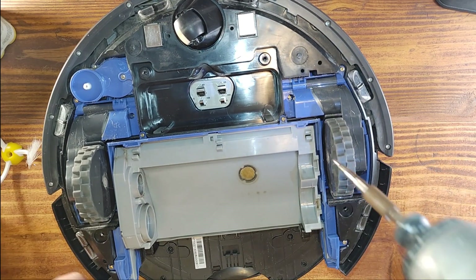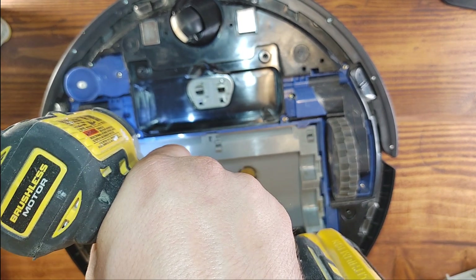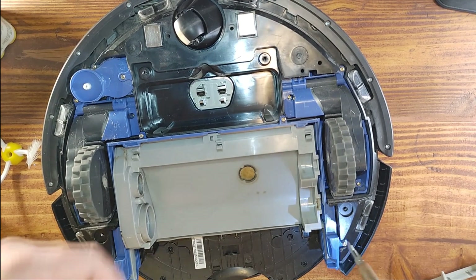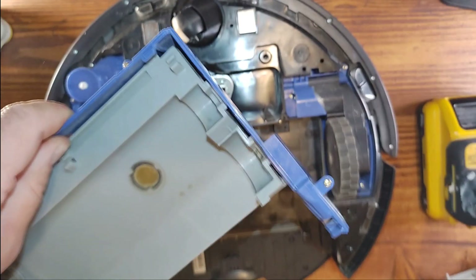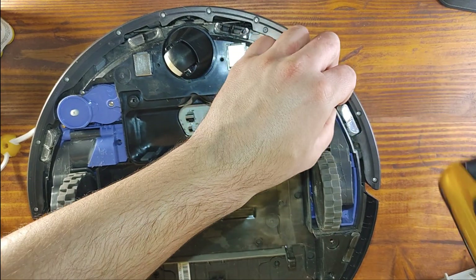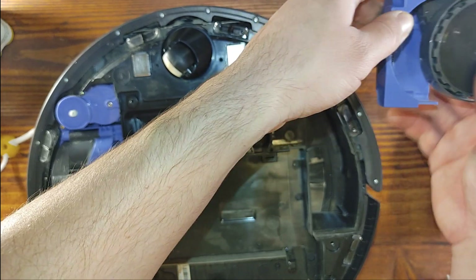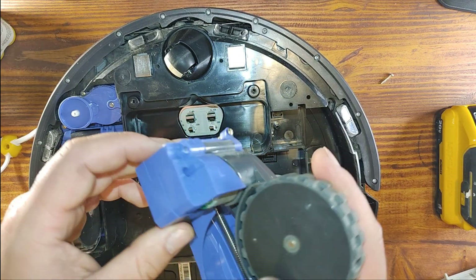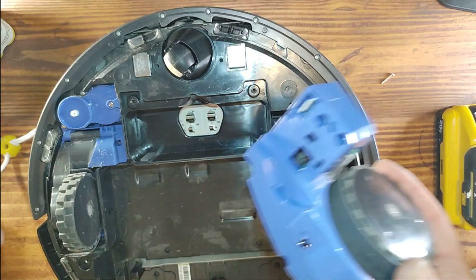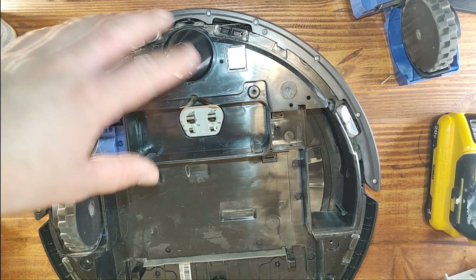Now we're going to remove the rest of the screws. You can use a regular screwdriver; I'm just using a drill because it's faster and more convenient. There we go — remove this part. We removed one wheel, and like I said, here's the motor. Pretty much straightforward — here's the connector for the motor.